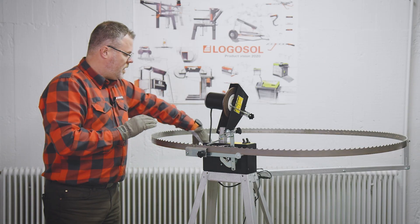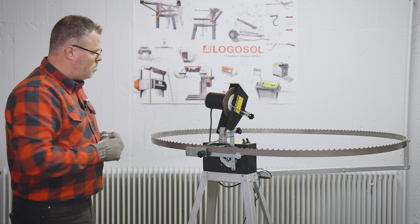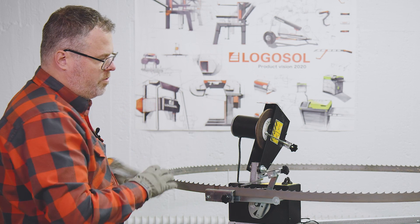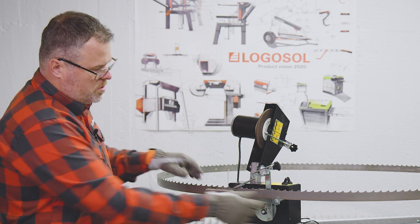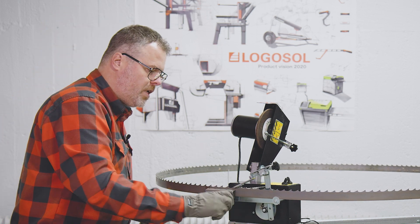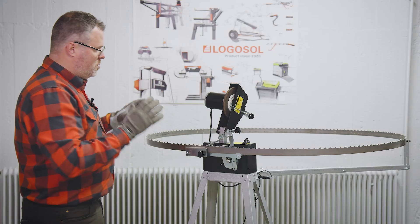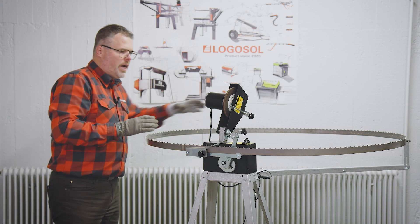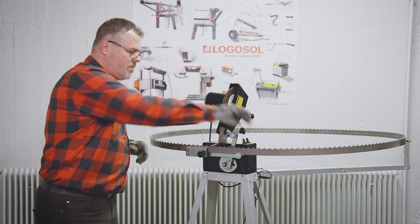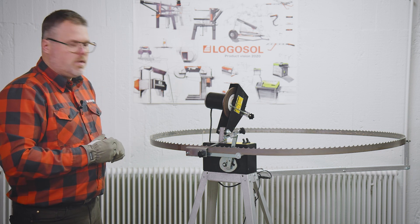A good thing with the Grindlux is that the arms are adjustable in length. When you put the saw blade on for the first time, depending on the length of the blade, it's good to adjust the arms so that you have a smooth and easy operation. If you have 12 volts connected you can just use the feeding motor and see how it feeds, then adjust the arms if necessary. The ball bearings in the back help give it a smooth ride when we start grinding.